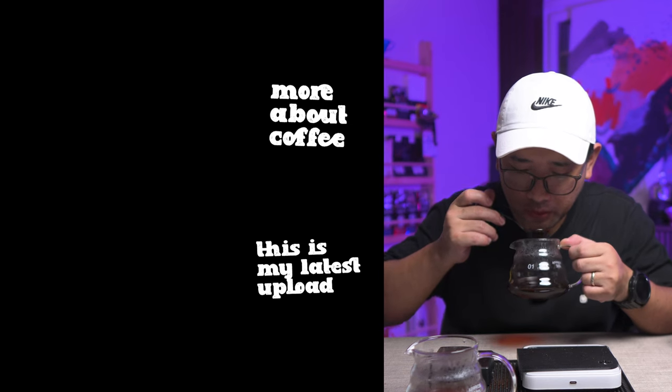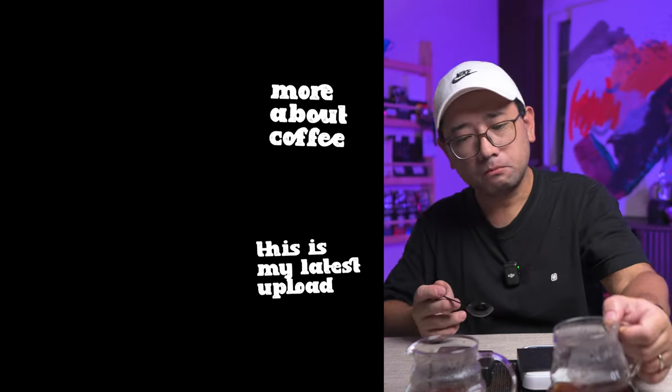All of this boils down to your personal preference. If you like it more bright, the Lily Drip is a better option. If you like it more sweet and bodied, go for the normal V60 and the normal conical paper filter. Thank you so much for watching — in the next videos I'm going to show you more about coffee. Bye!